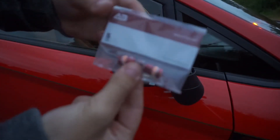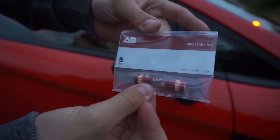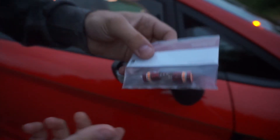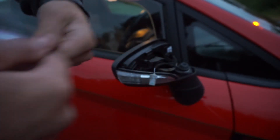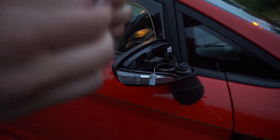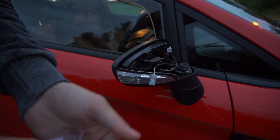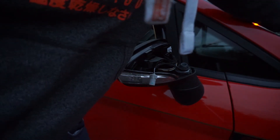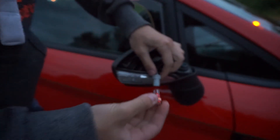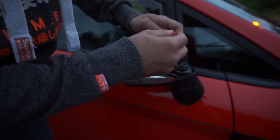I'll get the replacement bulb and swap it over. Again, these are just auto beam bulbs — the auto beam indicator units that I've been telling you about in a few videos. We just haven't got around to installing them yet. It's like the easiest job to do and I've just been really lazy about it. But anyway, there we go, there's the bulb.